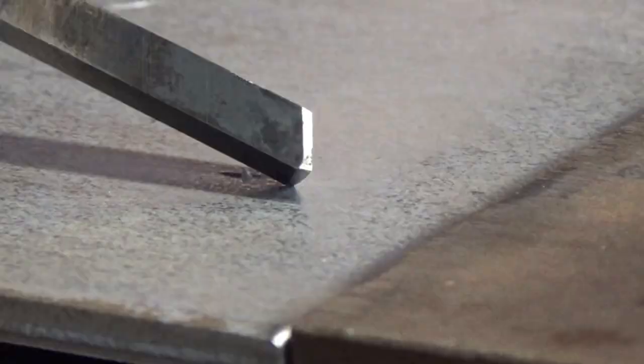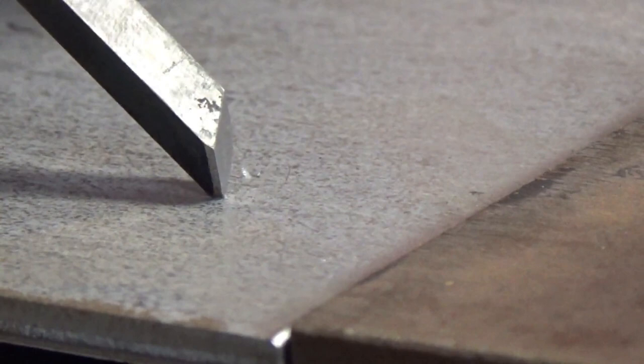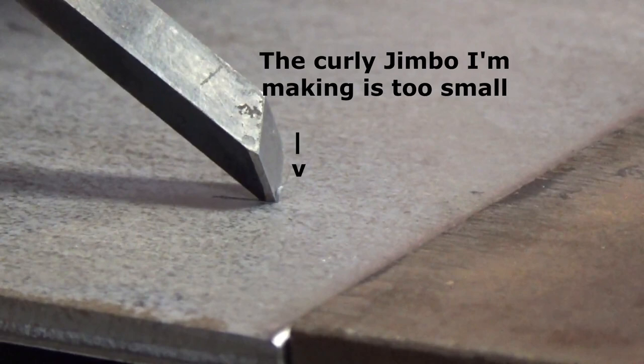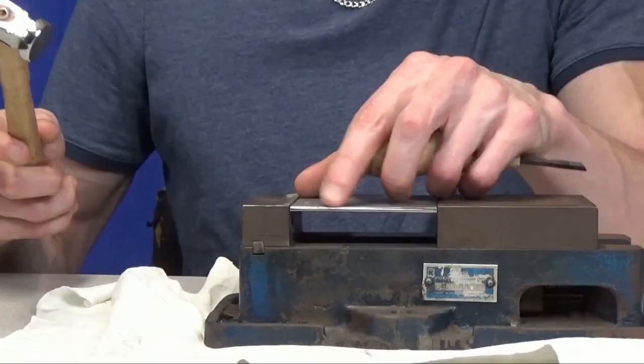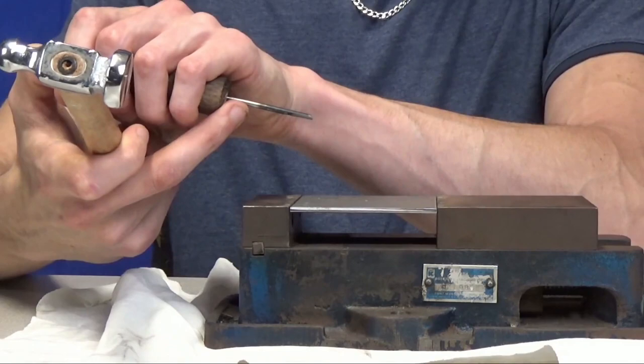This is an example of a heel that's too big. As I strike it I'll start a line and it rides along the metal, but if you look at the line it's not very deep — it's making a very shallow cut, so it's not getting the proper amount of depth while you're trying to make your line.